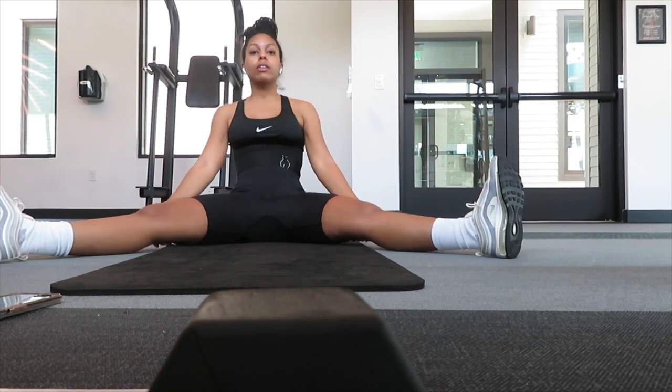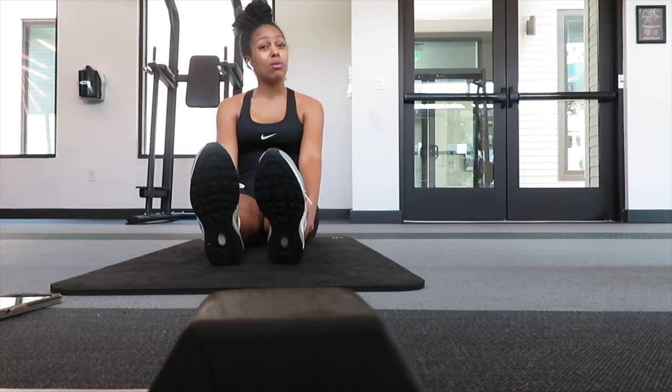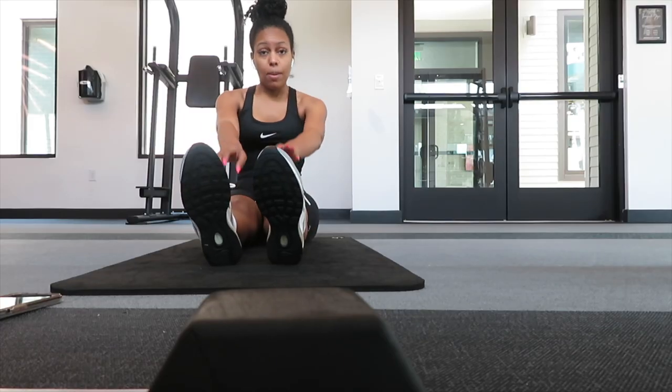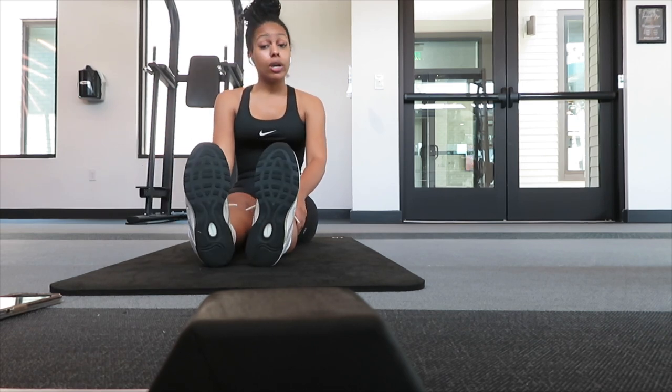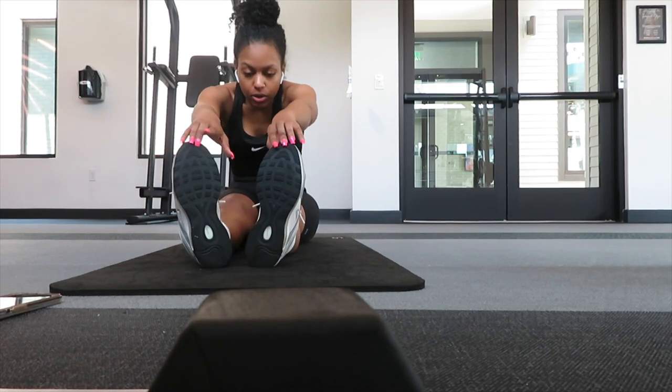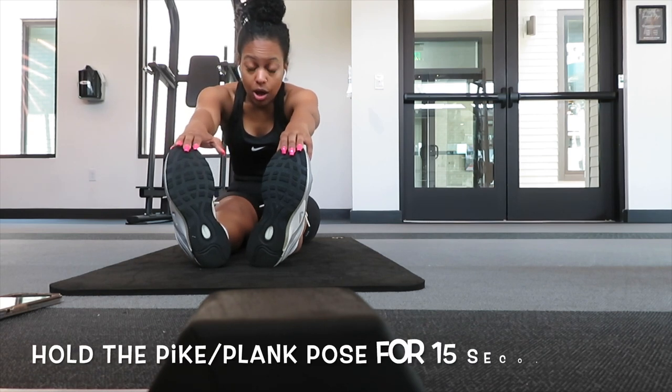Let's bring our legs together in a pike — or plane position, I was a cheerleader so this is like a pike but I think it's called a plane position, I'm not sure. Either way, grab your feet. I'm going to do this for 15 — this is the hardest one for me, I'll be bending my knees and everything.